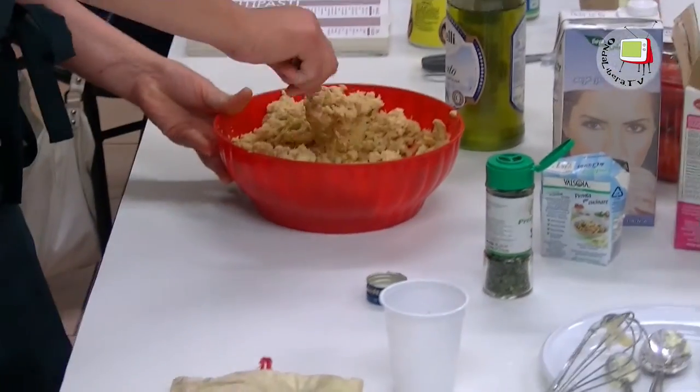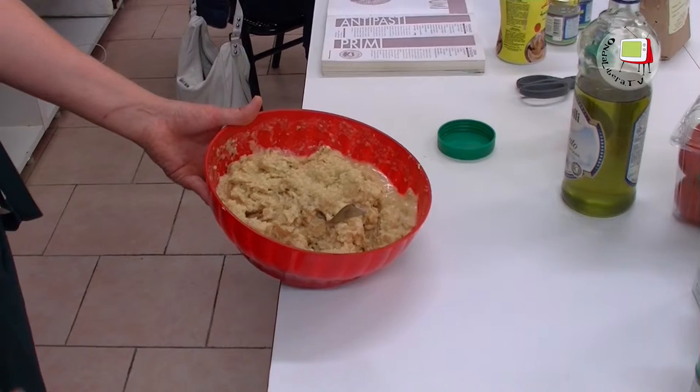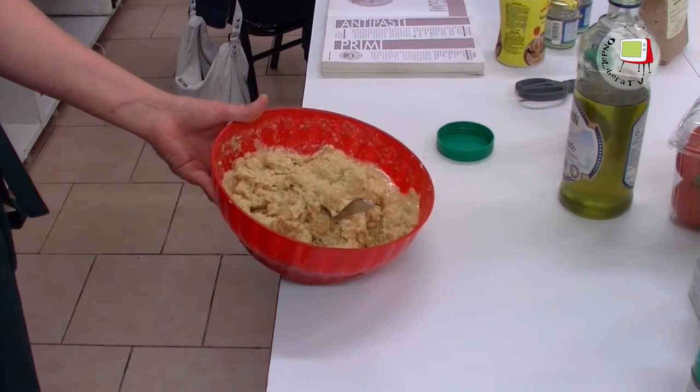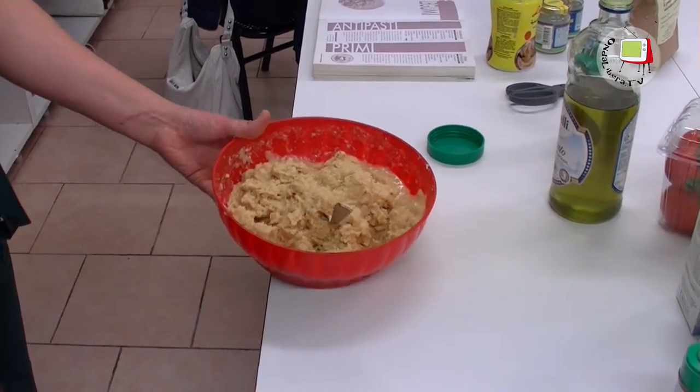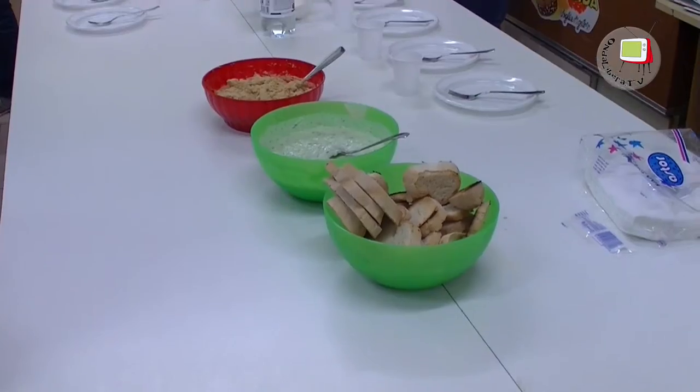Vanno frullati i ceci insieme all'aglio, il prezzemolo e la salsa tahin. Se l'impasto è troppo denso si può aggiungere un po' d'acqua. Lo togliamo, lo mettiamo in una terrina e in frigorifero. Quando lo tiriamo fuori dal frigorifero si può servire sui crostini con un filo d'olio e un po' di prezzemolo.